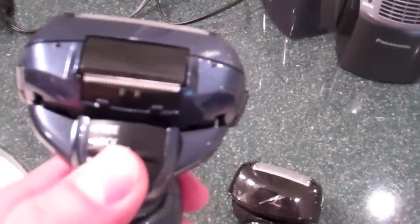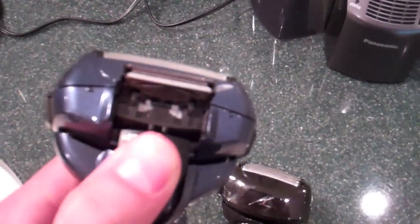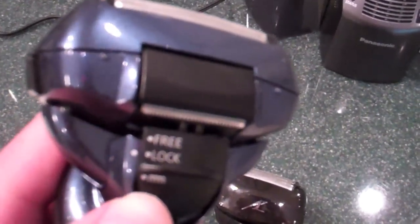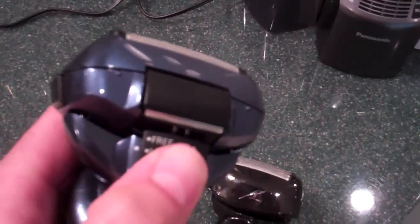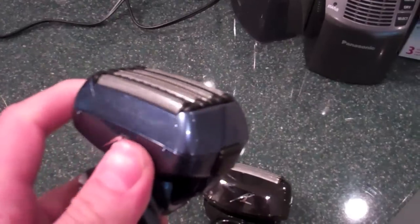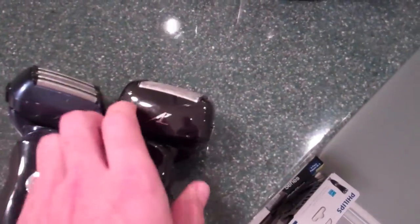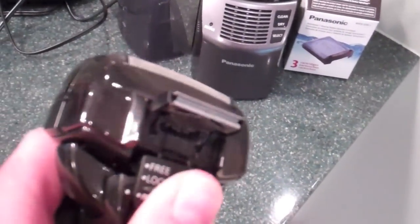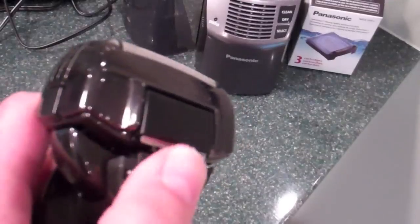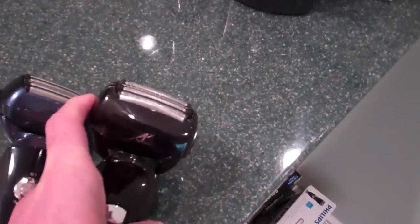Another similarity is the pop-up trimmer — they're both located on the back. When you pop it all the way up the trimmer pops out. There is a free setting and a lock setting: on lock the shaving head is locked, and if you bump it down to free you'll get the 360-degree pivoting head. That's also the same type of design on the older LA models — pop it up and then put it to lock or free. The displays and the entire shaving head design are very similar.